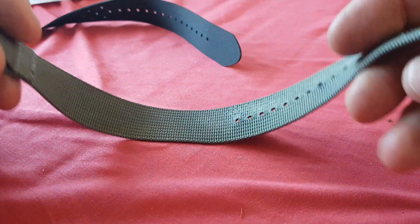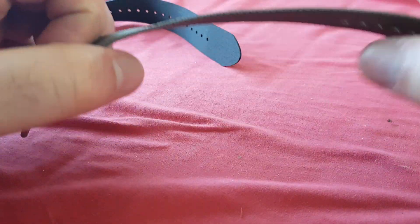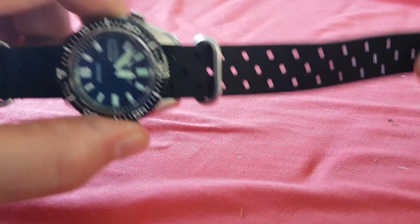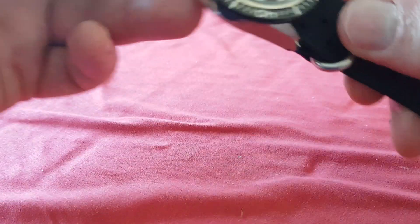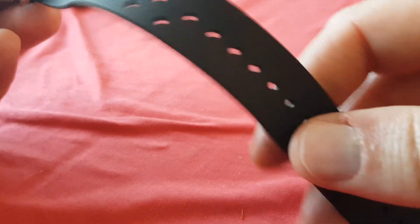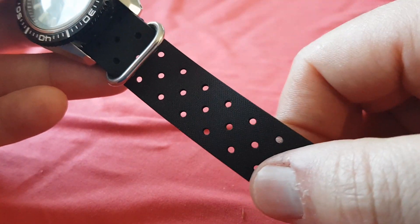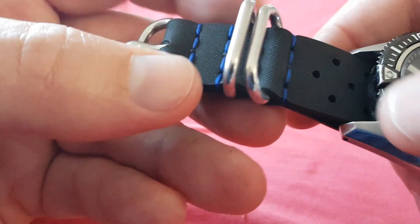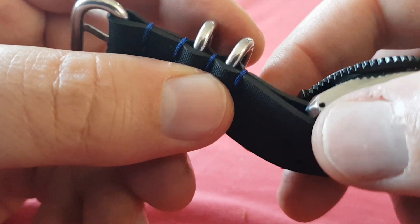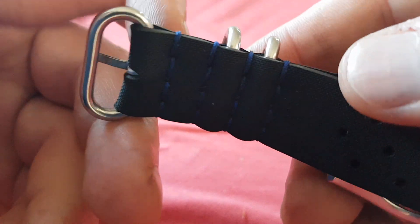With a Zulu strap the watch slides up and down and can move out of position quite easily, but the rubber tends to hold the watch really nicely — it sits where you put it on your wrist. You don't get a lot of color choices, you get black, but you can get different hole patterns for breathability. You can choose the stitching color, and the hardware is really nice — thick and solid. The stitching looks really well done. This does not look like something that's going to fall apart.